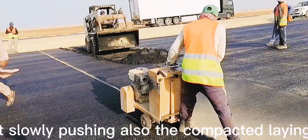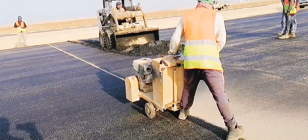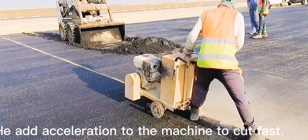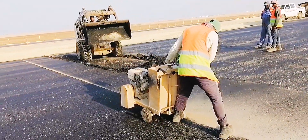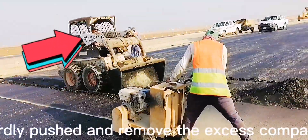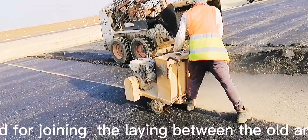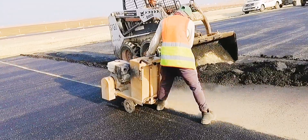The bobcat slowly pushes the compacted laying layer. The cutting man then gave acceleration to the machine to cut faster. The bobcat pushed hard and removed the excess compacted layer. This system is mostly used for joining the laying between old and new asphalt.